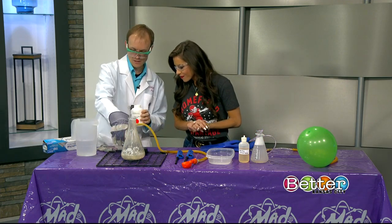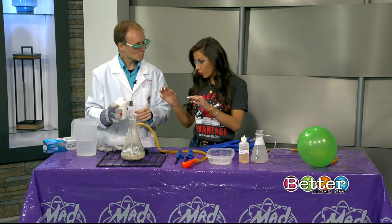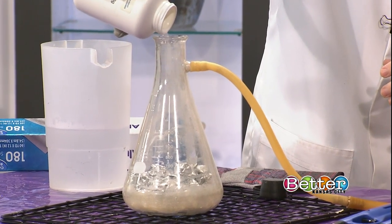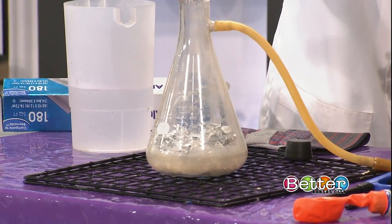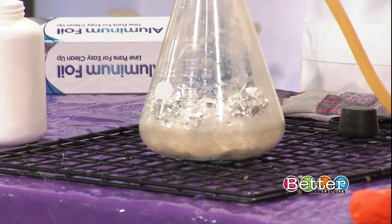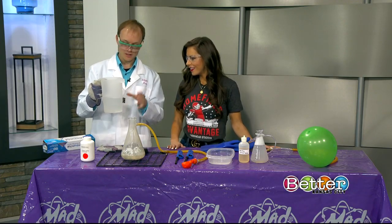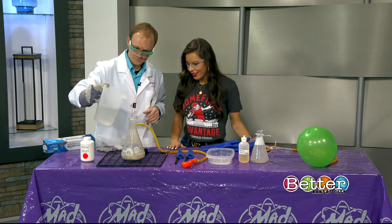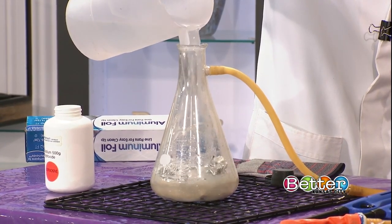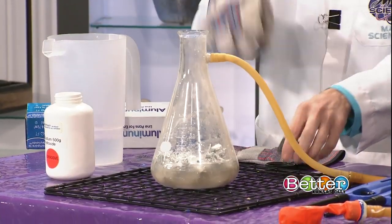We're gonna use some of this stuff here. Right now I have some aluminum foil inside of there — and don't try this at home. This is gonna start our chemical reaction. Nothing's really happening yet, but once we add our water — water has two parts hydrogen, that's the H2 in H2O. So we're gonna throw some water in there and that's gonna start our chemical reaction, separating the hydrogen from the rest of the chemicals.